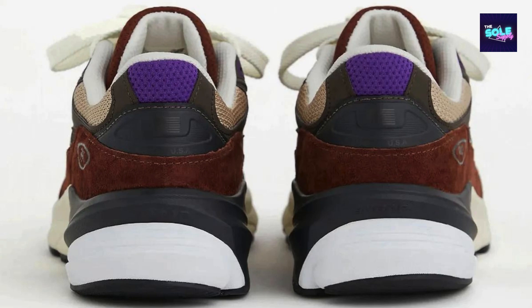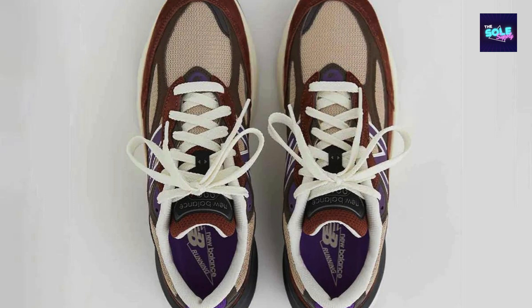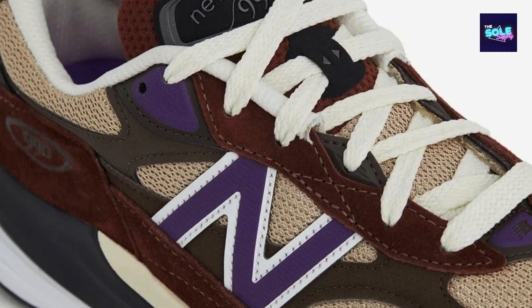The encap midsole provides exceptional cushioning, making it ideal for everyday wear or light activities. Iconic design: the 990 v6's sleek and sophisticated design has made it a popular choice among sneaker enthusiasts. Made in the USA: the Made in USA label signifies the shoe's commitment to quality craftsmanship and supports domestic manufacturing.